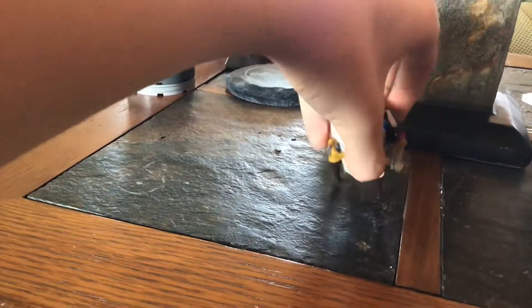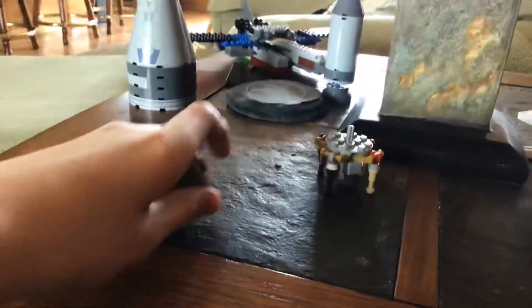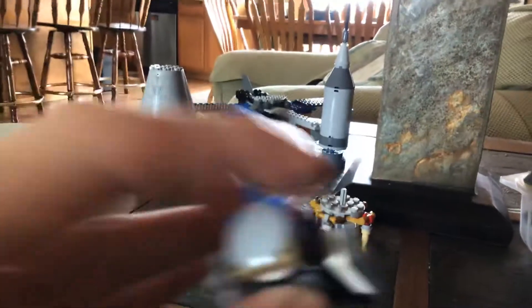First, for the Ascent Stage, I can just pull this off. So, for the Ascent Stage, you're going to want to take...